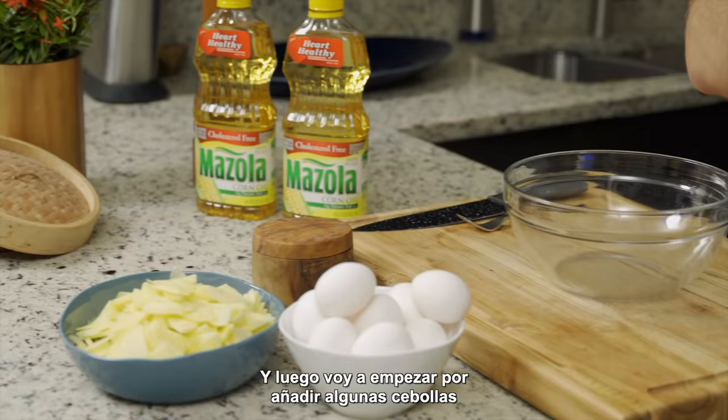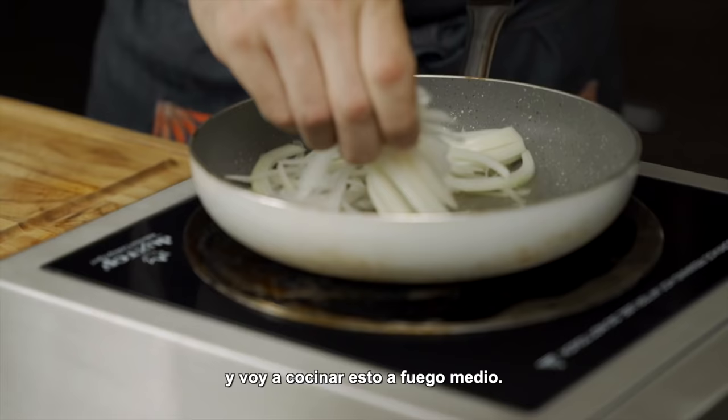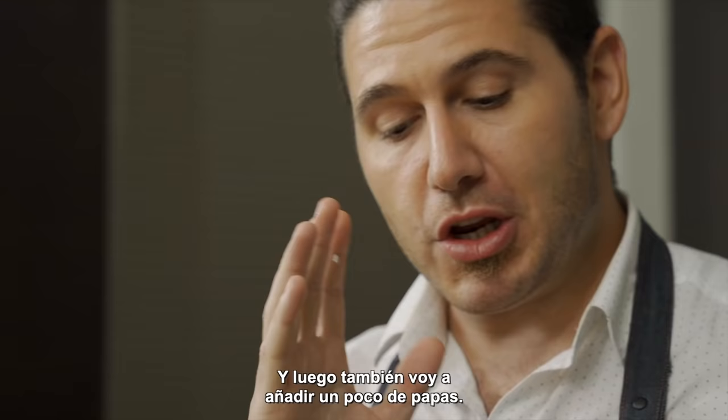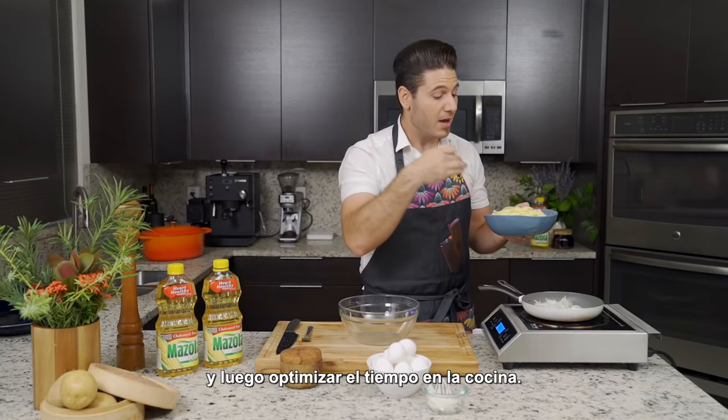And then I'm going to start by adding some onions, and I'm going to cook this over medium heat. And then I'm also going to add a little bit of potatoes. You're going to chop the potatoes in half, and then each half in half. What we want is very thin pieces of potato so the cooking process becomes very fast, and then you optimize the time in the kitchen. So we're going to add the potatoes.